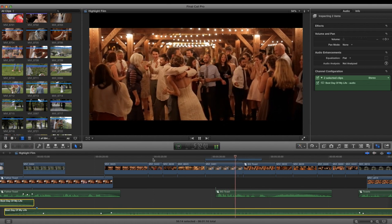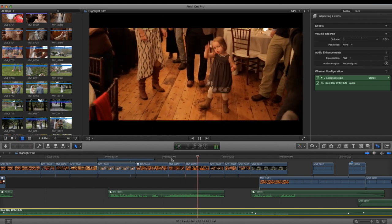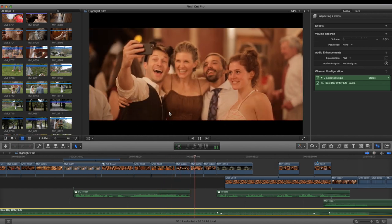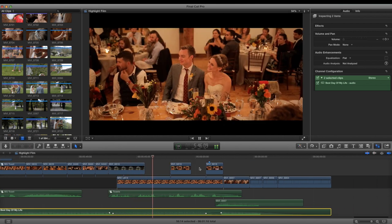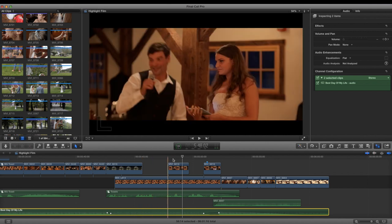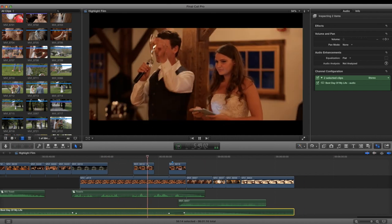I like these GlideCam shots looking up, but they're tough to do — way easier with a MōVI or an actual steadicam rather than the GlideCam. I got my act together for a better speech angle here, and got a nice little reaction shot. The bride and groom reaction is good, thanks to the shape of the table.